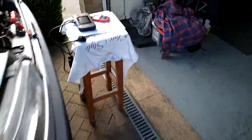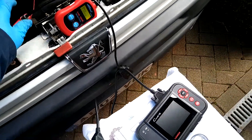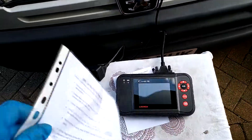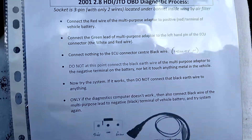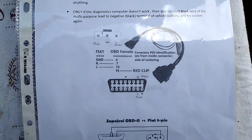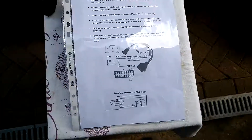So there you go. Now, in case it's not obvious, just to recap — those adapter leads for the three-pin connector. This is what they look like, and this is the instructions for how to set them up. I hope that's been useful.